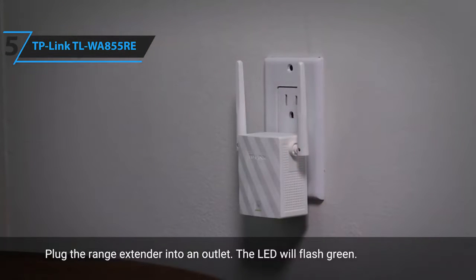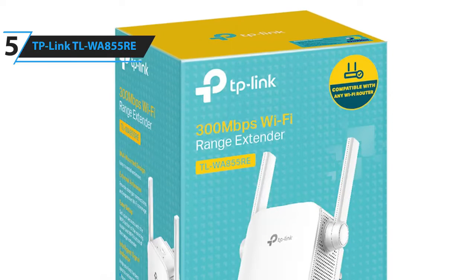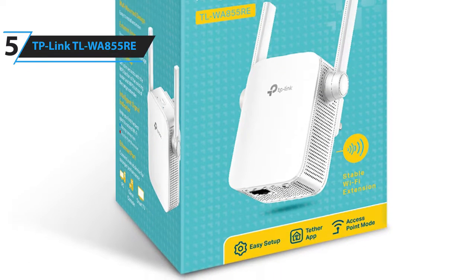Unlike other clunky range extenders, it doesn't take up wall outlets, so it's sure to complement any aesthetic. Plus, it has universal compatibility, so it works with any router or modem with Wi-Fi, although it does work best with routers that support N300 Wi-Fi and above. The Wi-Fi extender supports wireless speeds of up to 300 megabits per second and keeps all your devices running as fast as possible.